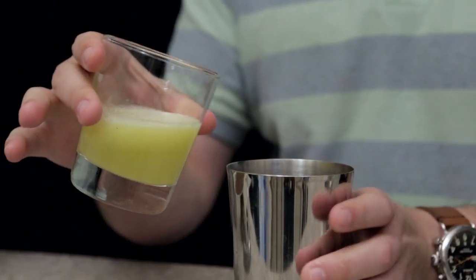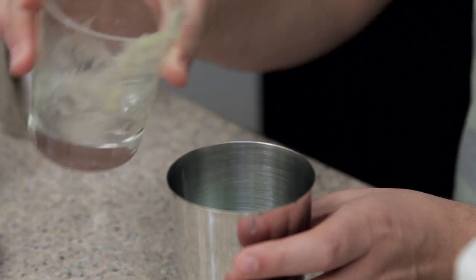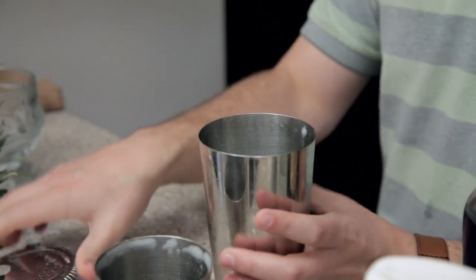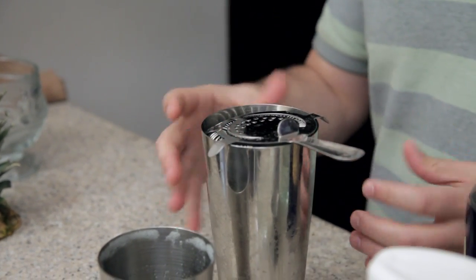Three ounces of pineapple juice — I made mine fresh, but you can use canned or bagged or boxed or however you want to do it. We're going to throw ice into our shaker, pour our spirits in, cap it off, and give it a good shake. It's really important to give this drink a good shake to mix the pineapple juice and that cream of coconut together.